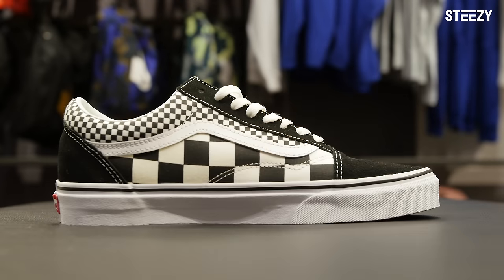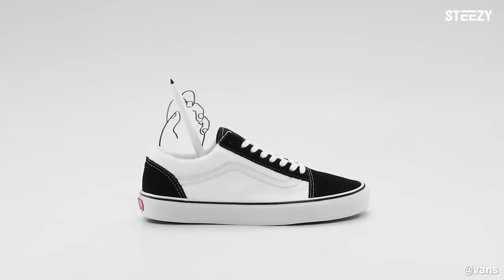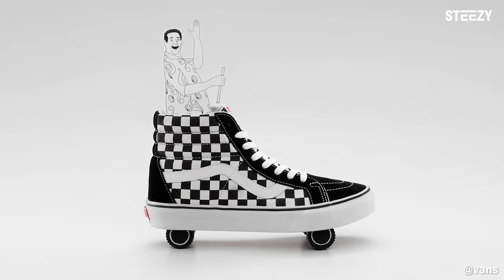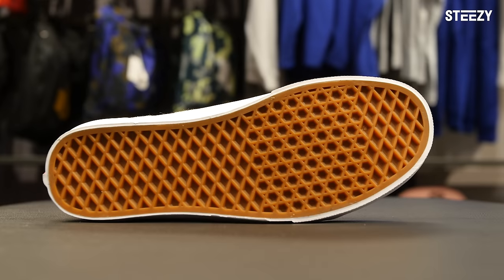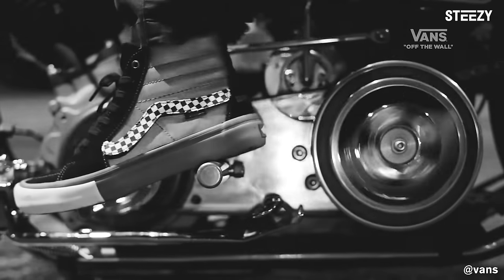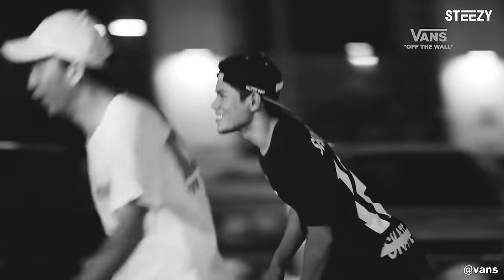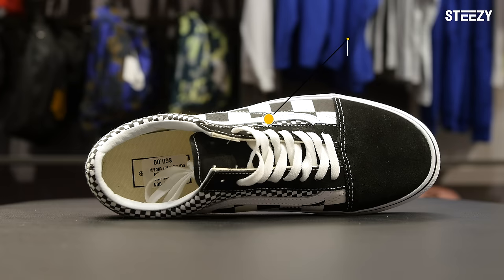And then there's the Vans' hotter older sister, the Old Schools. These are a step up from the Authentics because the padded collar and longer laces give better lockdown onto your feet, but you'll be experiencing the same problems with the sole. You'll have a better time shifting your weight from heel to toe with the extra lockdown, but make sure to stay light on your feet and you'll be feeling like the coolest kid in school. Prices start at around $60 and up.